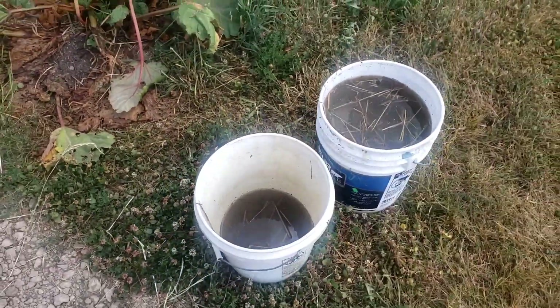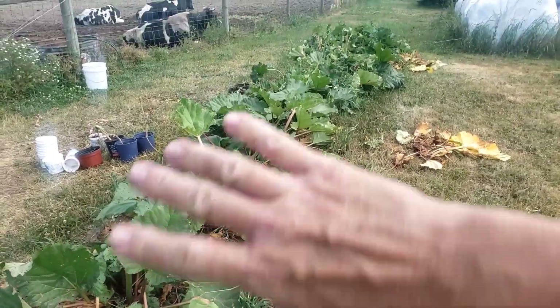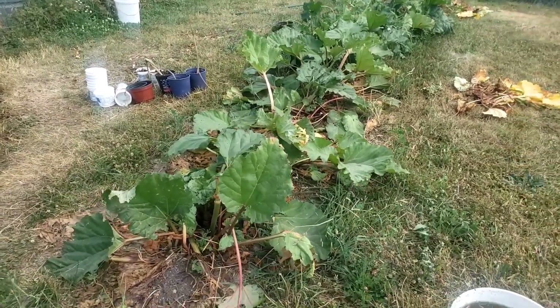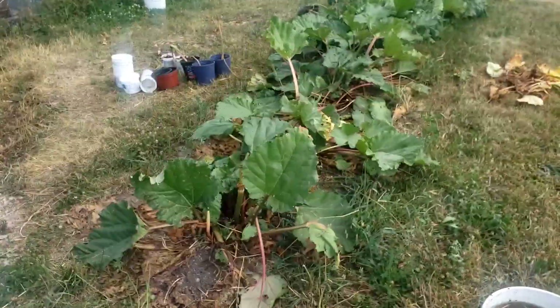If your animals are anything like mine, it never fails that they poop in their water tank. Dump that water out where you need it — it's called compost tea, manure water. Just pour it right on here and that'll really help revive these plants. I'm going through pulling out the dead stuff and giving water only to the new growth.